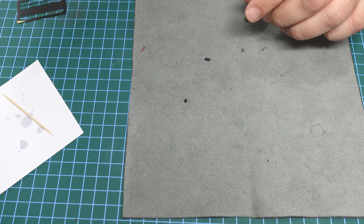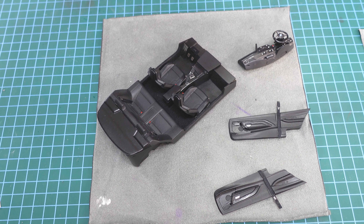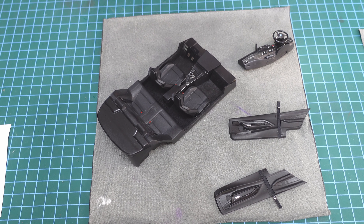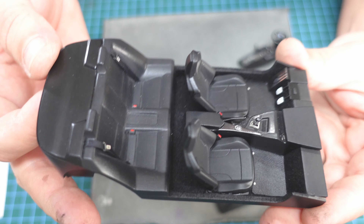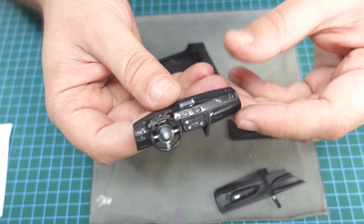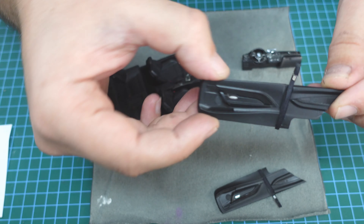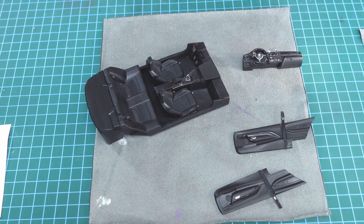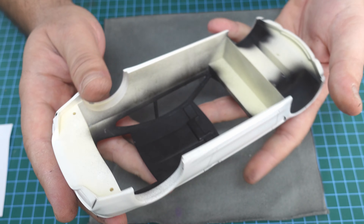Let me make one more and then we'll connect everything together - the dashboard and everything. I know it's a little long but we're almost finished. We're ready for the complete interior installation in a very unique way. With Alpha Model kits I always find myself struggling to put the interior together, but I'll show you what I'm doing. Let's do one last look at how it looks from outside.